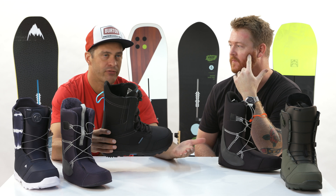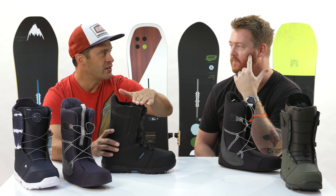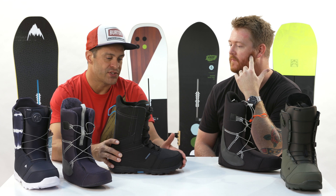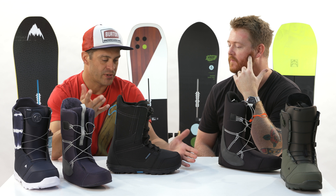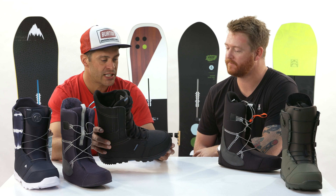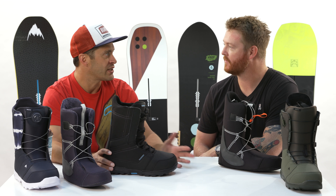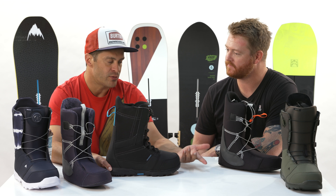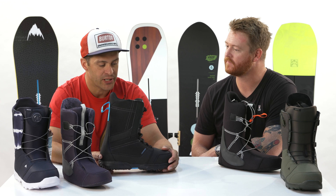So when you're getting a nine and a half in our boot, you're getting a nine and a half liner, nine and a half shell, nine and a half tongue, and nine and a half outsole. Some companies might skip this to save money on tooling costs, where you might get a nine and a half in their boot but you're actually getting a size 10 everything else. That just creates more overall length, more room for the liner to pack out, and whatever issues that might bring up. We do it because it fits better.